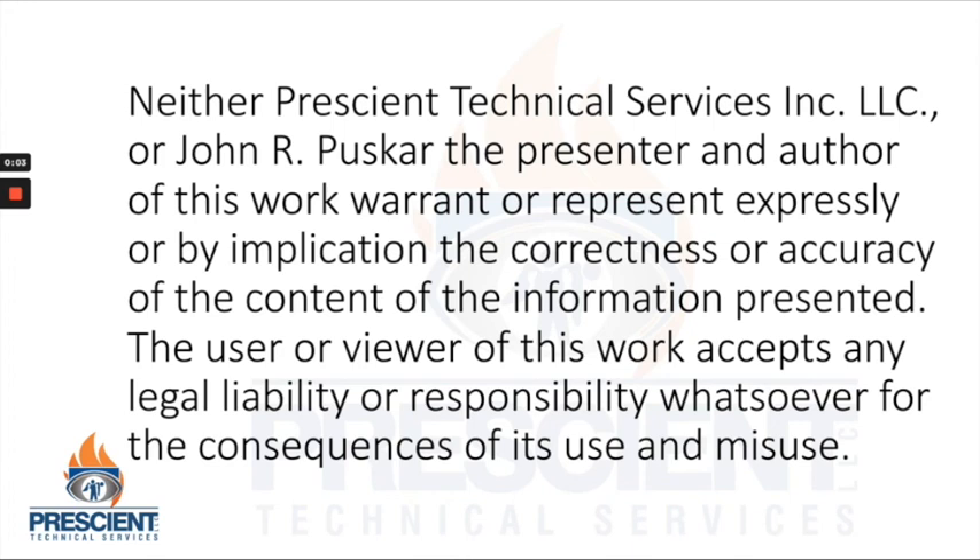Neither Prescient Technical Services Inc. nor John R. Pushkar, the presenter and author of this work, warrant or represent, expressly or by implication, the correctness or accuracy of the content of the information presented. The user or viewer of this work accepts any legal liability or responsibility whatsoever for the consequences of its use and misuse.